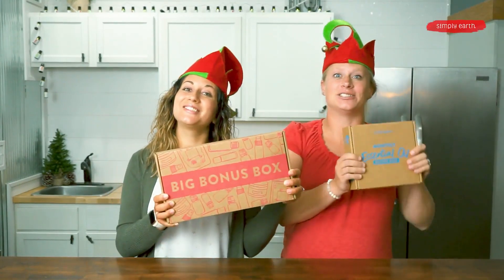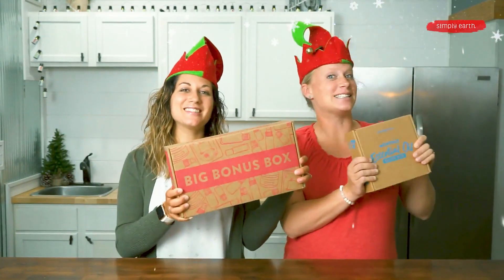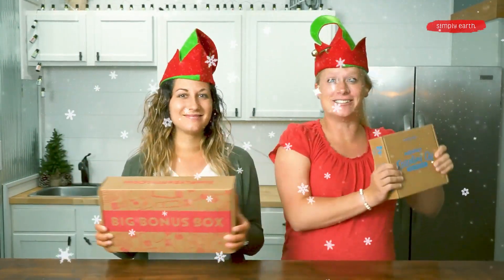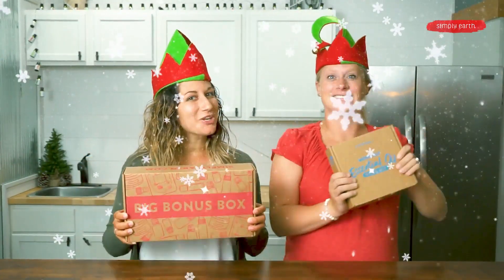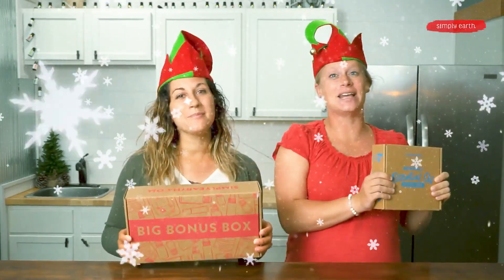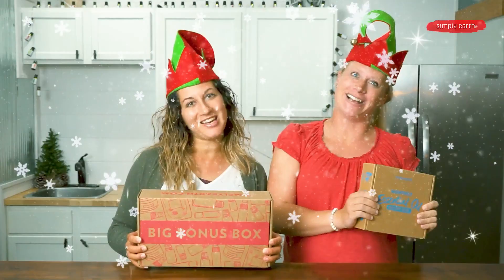I want essential oil recipe box for Christmas. Only a recipe box will do. With four essential oils and six natural recipes, I love Simply Earth essential oils.